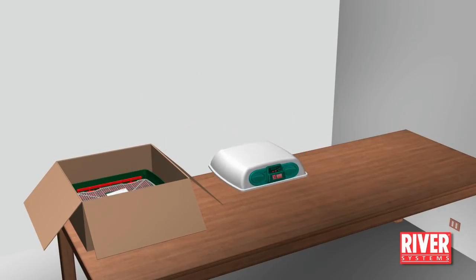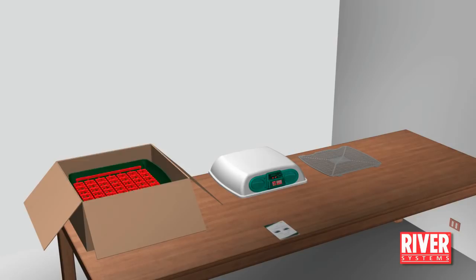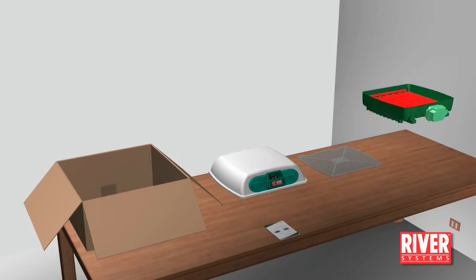Place the incubator base on a flat surface. Remove the hatching grill that will be used later in the incubation process. Place the lid on the base in order to close the machine.